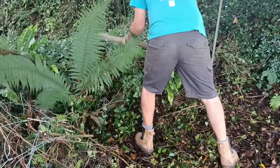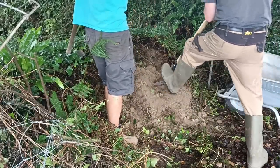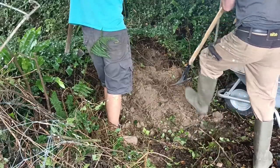About now we realized we still needed lots of fill to support the rails up to the bridge, and luckily some of this bank has to go anyway.